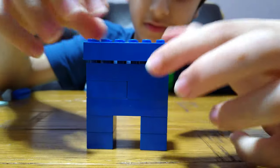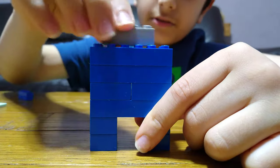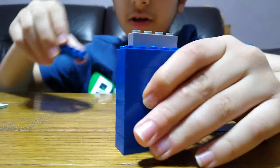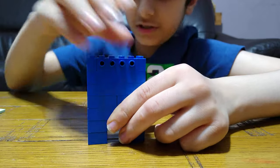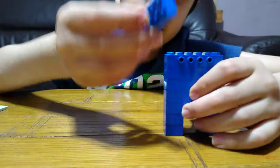You have to get one of these, and then put this on — it has holes — and then another one with holes. Get two of these and put them on each side.